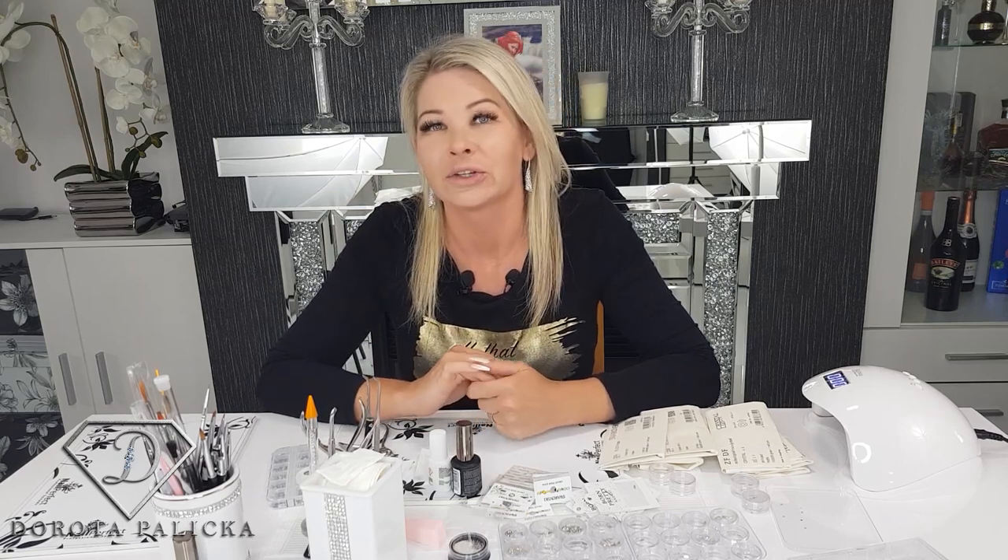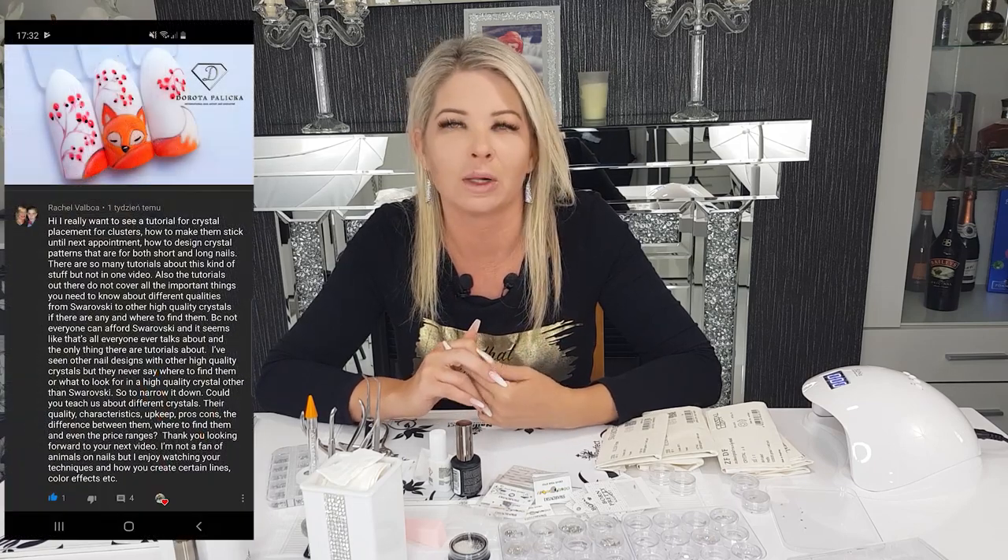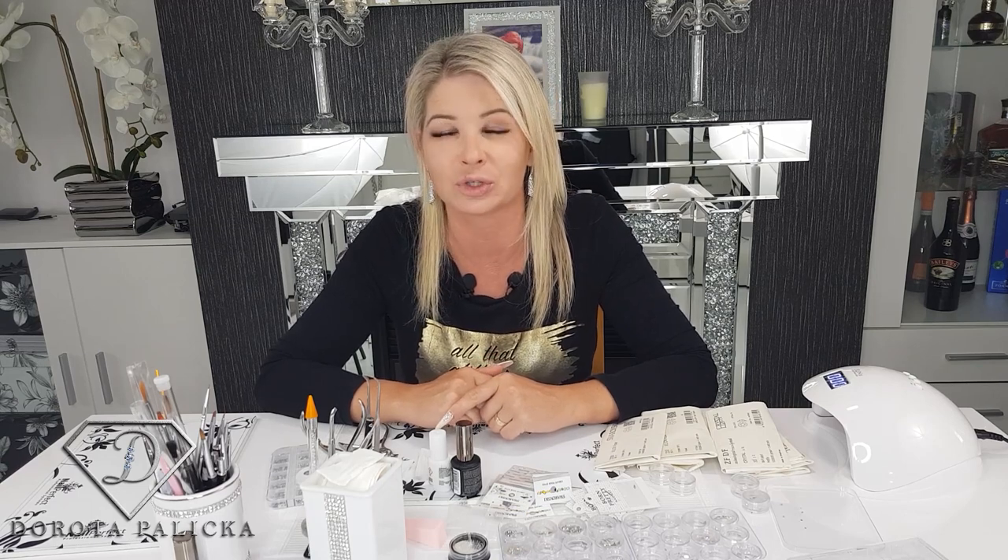Hi guys, Dorota Palicka, International New Artist and Educator here. Today we are going to do the video which was requested by Rachel Walba. She wanted to know how I secure the crystals so they last really long on the nails, what is the difference between what kind of crystals I buy, and quite a lot of different questions related to the crystals. So let's start.